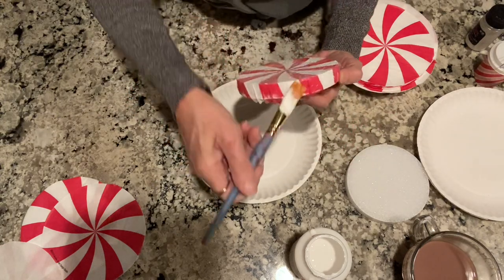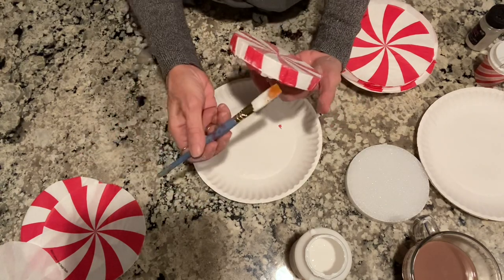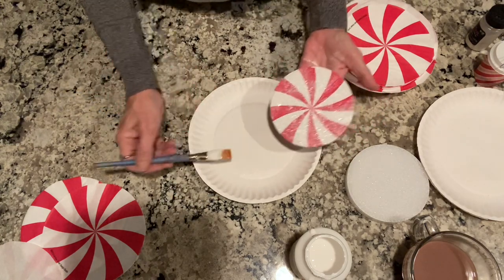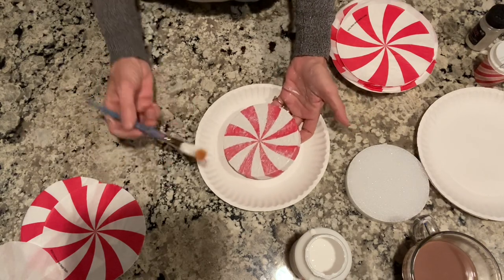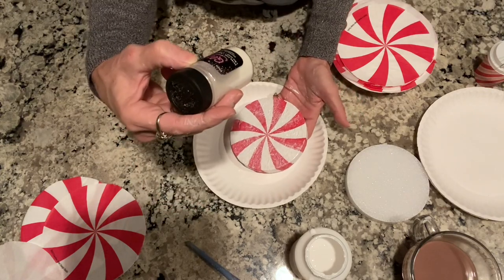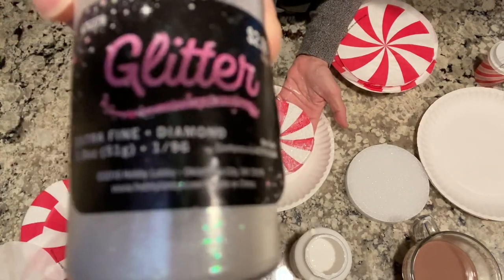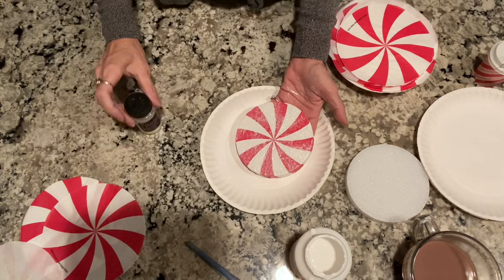Just flatten it down. Like I said, I let it dry because when I set this down, the parts you flip down were sticking to the paper plate. So I kind of hit it with some glue. Before you do that, I take this glitter — it's just extra fine diamond glitter from Hobby Lobby. It's just extra fine diamond glitter and I got this from Hobby Lobby.